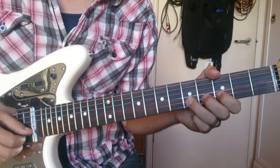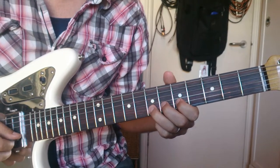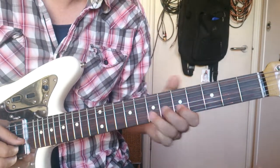Now there's lots of different types of bends. That's quite a slow one. Sometimes you want just an instant bend. Practice that.